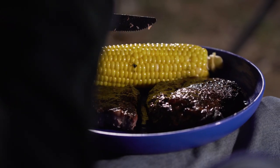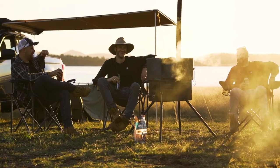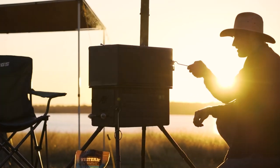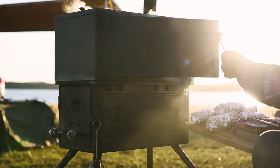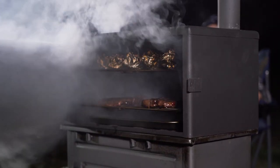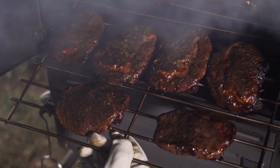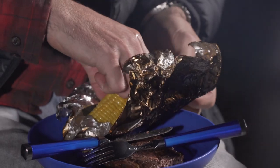Last but certainly not least, we have some smoked Scotch fillets in the Kings vertical offset smoker. This cook-up was more recent than the previous two and was my first time using the Kings vertical offset smoker on a trip up near Tamworth. All I did was season the Scotch fillets with salt and pepper, then chuck them into the smoke box for about half an hour until we hit an internal temperature of about 75 degrees — just before medium rare. I then pulled them out and let them rest for about 15 to 20 minutes before serving them up with some veggies.